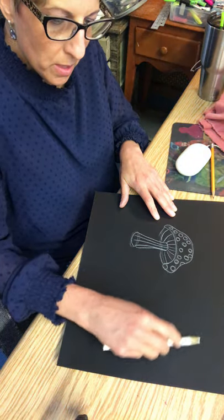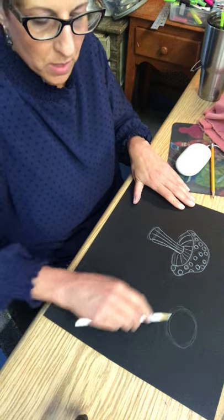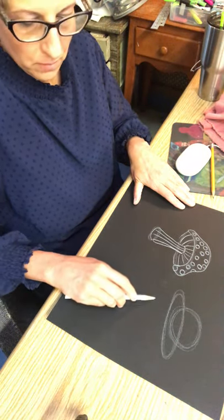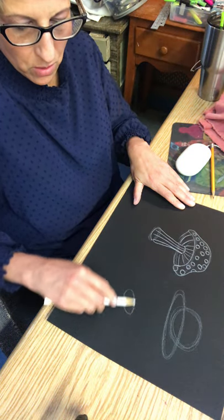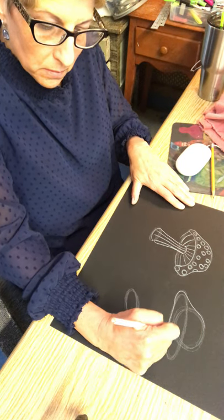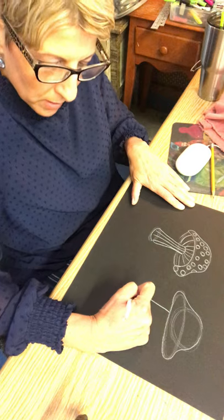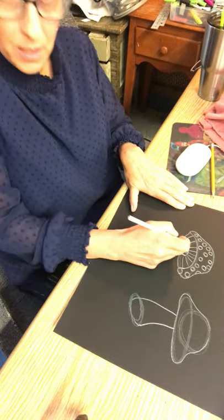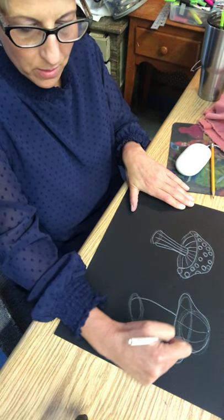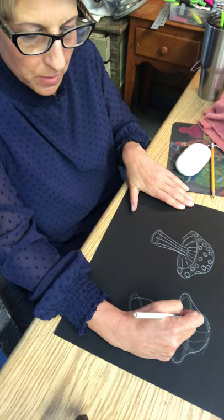Now I'm going to do another one over here. Again, I have a circle for the top part, an oval, and another circle over here, and then I connect it. Maybe on this one I don't see the bottom part or the inside, so I'll change it up a little bit. I'm going to be putting pattern down here — she likes dots and she really loves organic shapes.